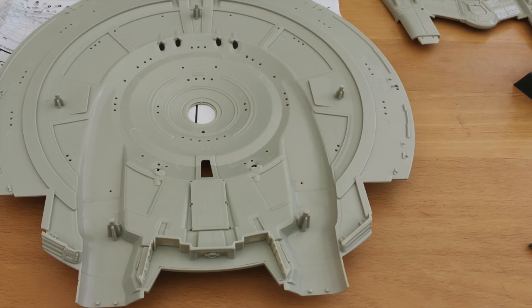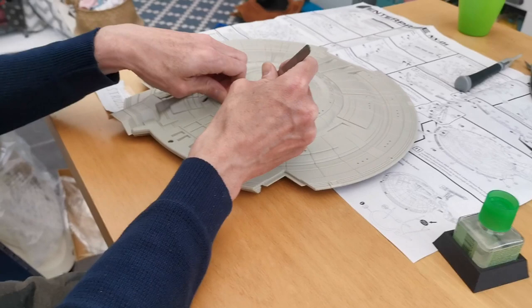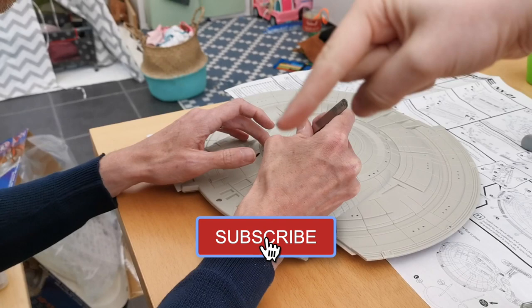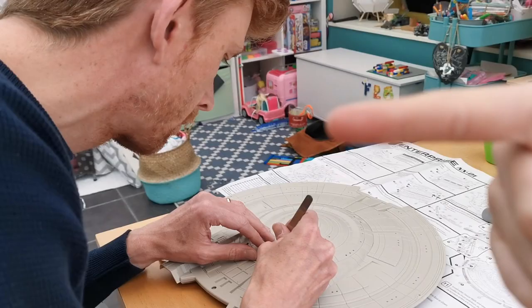But first, a word from my little helper. Make sure you subscribe and click that subscribe button down below — because he is the best model maker. So subscribe to our channel down below, because look how big this thing is!